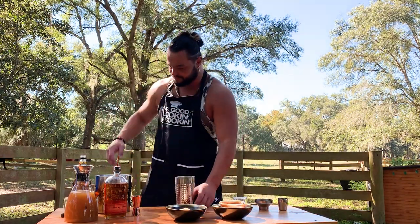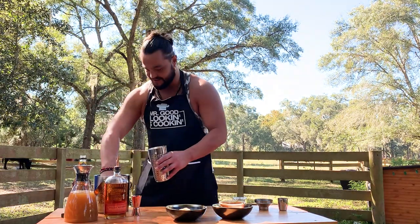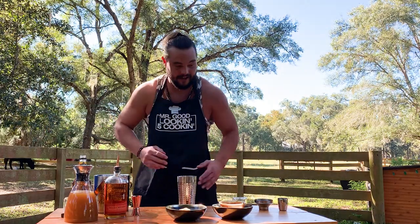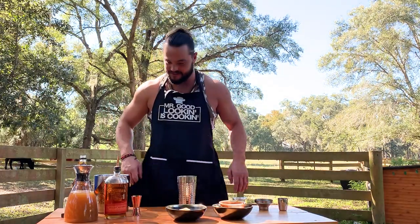Get yourself a shaker. Start off with some ice. Doesn't matter how messy it is — that's why I'm doing it outside. It's not only me; I got my pig, my dog, dogs, and all my cows behind me. Everybody's helping out today.